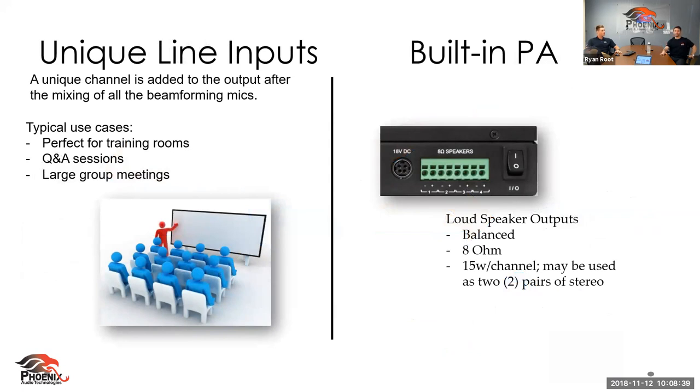The unique line inputs are for devices like a handheld microphone, lapel mic, wireless mic, or a throwable microphone like a Catchbox — for sound reinforcement or bringing in media from the room. Next is our built-in power amplifier, which is a huge space and time saver: 15 watts per channel, four channels, at 8 ohms.